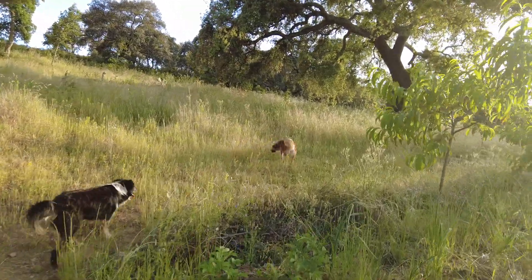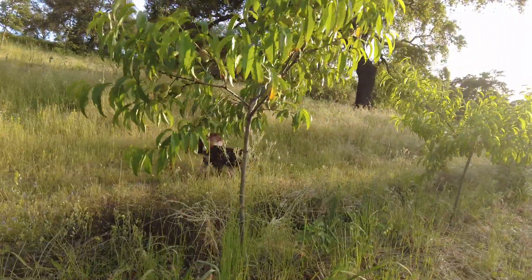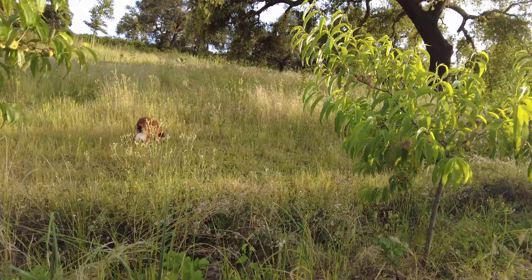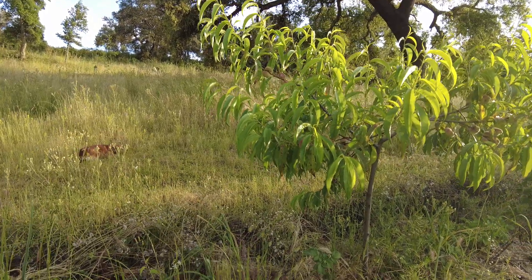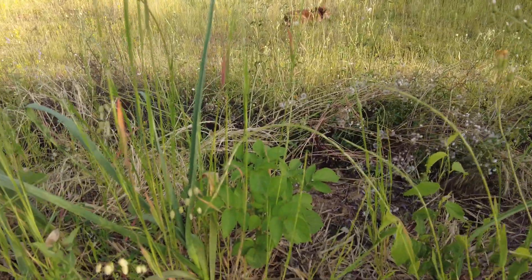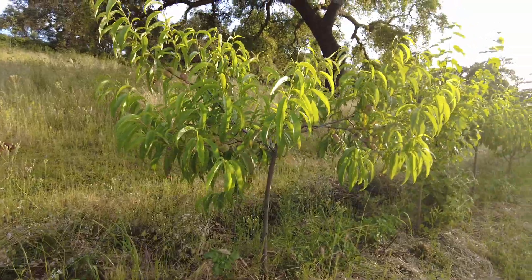My fear of a massive fungi attack, invasion — it did not materialize. Not on the peach trees. Not on the potatoes. I'm happy about that.